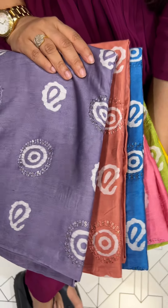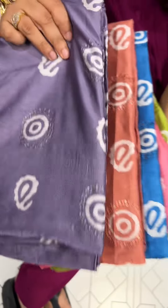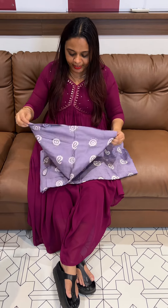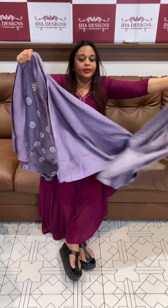Batik printed unstitched salwar suits in Chanderi silk fabric — hand batik, beautiful unstitched salwar suit collections ready for despatch. Express delivery within 3 days. Showing all colors one by one, usually in batik shades.